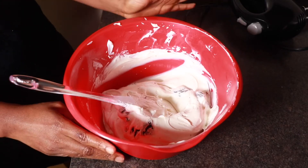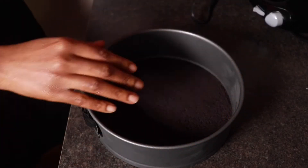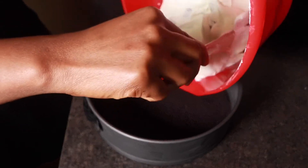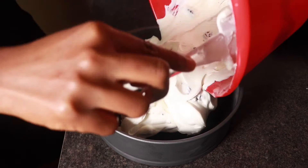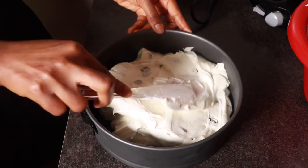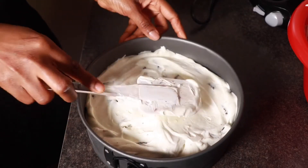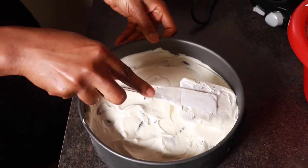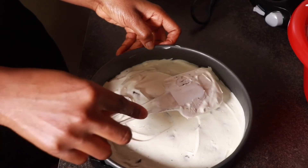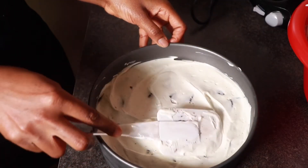Now I'm going to bring in the springform pan that has the base of the Oreos in it — this has been chilling for about 20 minutes in the freezer. I'll add in my cream cheese filling and spread it to give an even layer. This dessert is so decadent and so classy. If you have guests and you bring it out as dessert, you'll surely win some hearts — it's definitely a crowd pleaser.